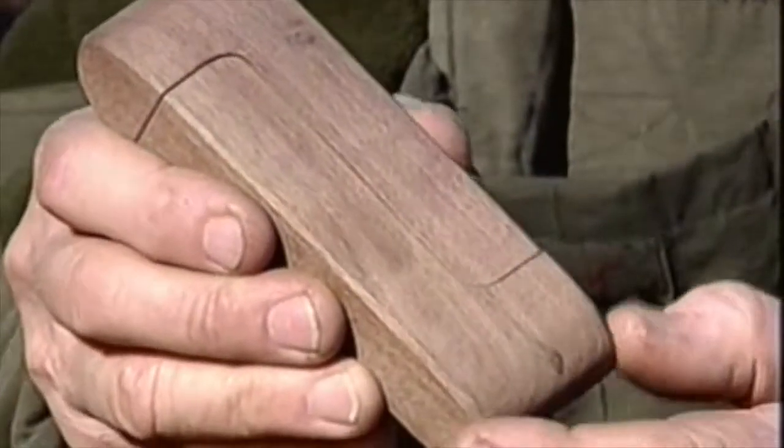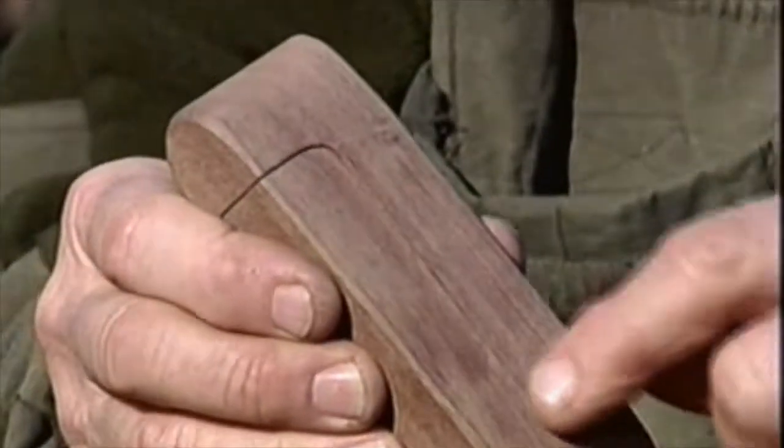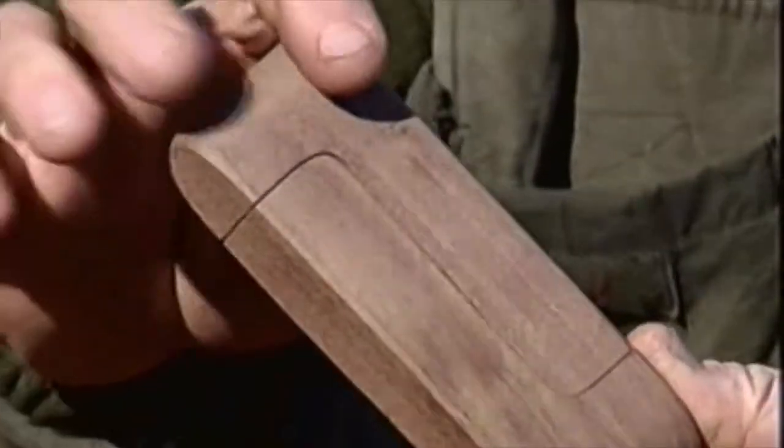This is simply a piece of wood — it's a piece of walnut, matter of fact. Doesn't have to be walnut, but walnut's a good hardwood. It's five inches long, an inch thick, and two inches wide. I've just sawed it here — you can see how I've cut it offset like that.